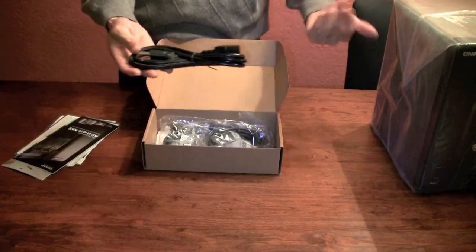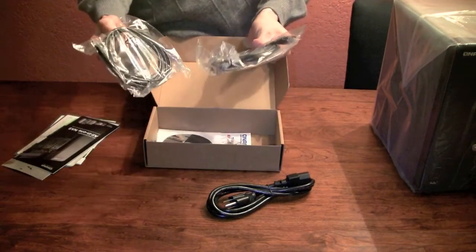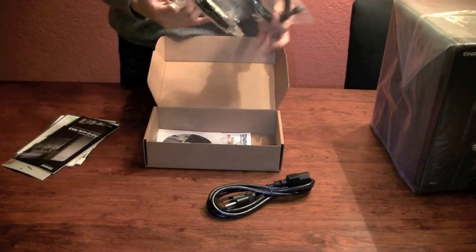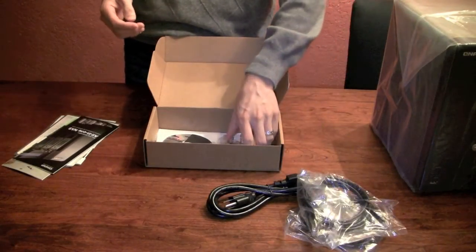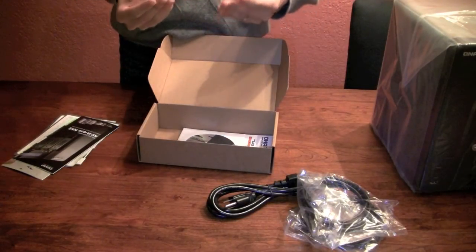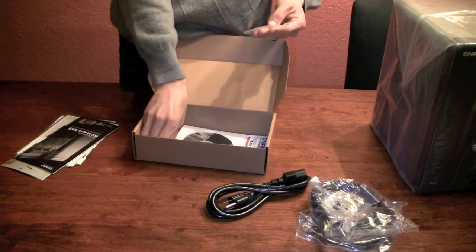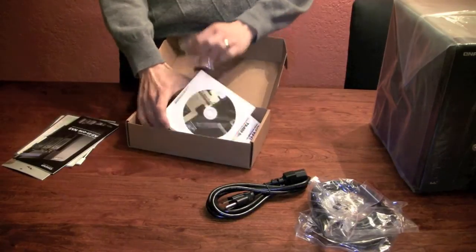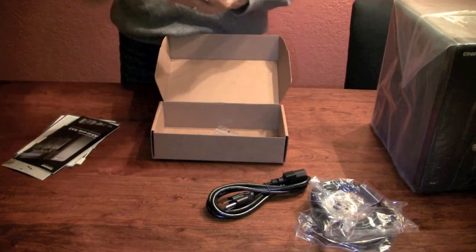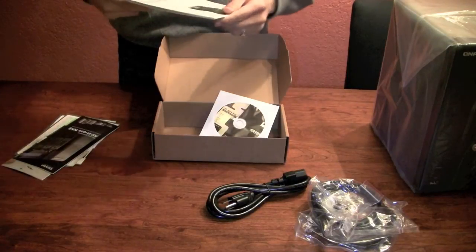There's a simple power cord. This thing has a built-in power supply. There are 2 Ethernet cords, and they're CAT5E, because this thing has 2 Ethernet ports in the back for link aggregation and failover — load balancing and such. There are also keys for the hard drive tray, some black screws, and some silver screws — one set is probably for the 2.5 inch drives. And there's a CD.